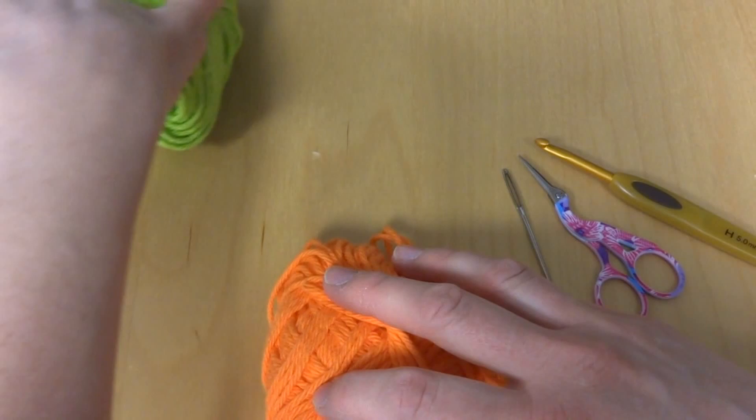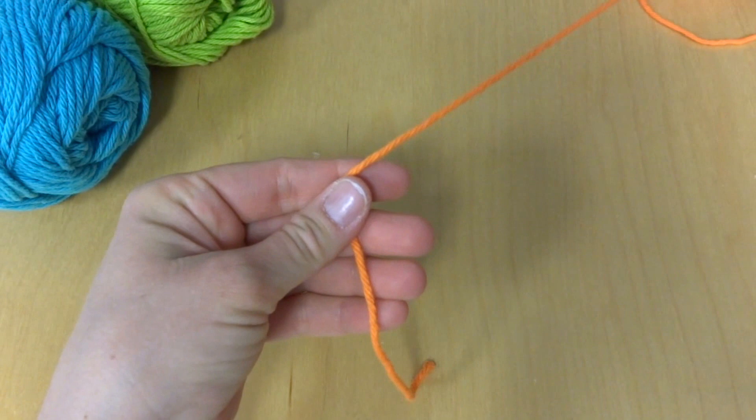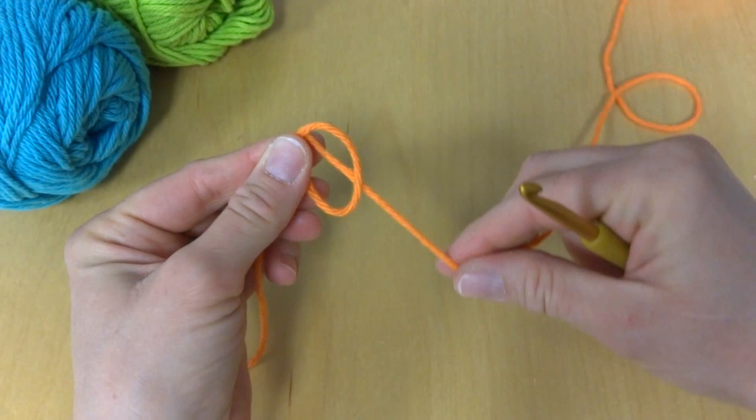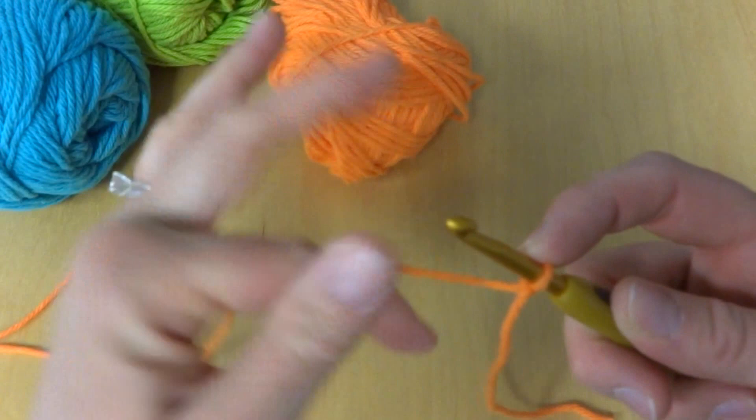Let's begin with the orange. We're going to start with our starting chain. To begin your dishcloth, put a slip knot on your hook. To make a slip knot, wrap the yarn around your fingers and make a loop, bring the yarn behind, reach in with your crochet hook, bring up a loop and tighten. We're going to chain 24.